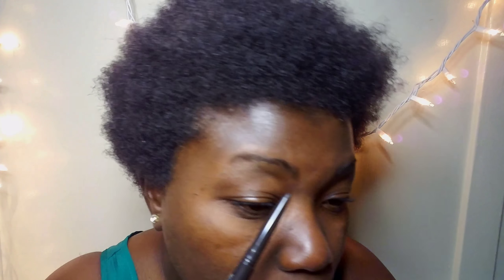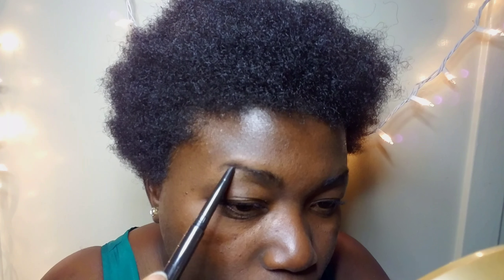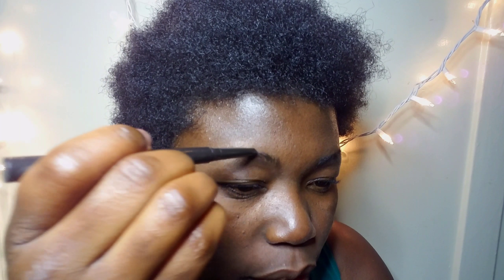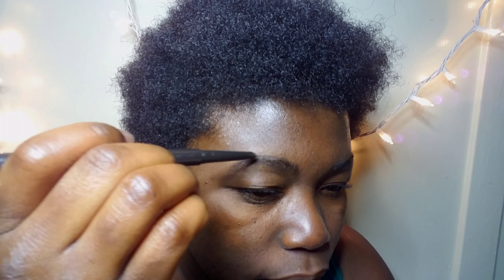Now I'm going to apply the eyebrow line that I want — carefully go through it like that. Then you do the top part of it. This is the arch that I want. I'm not putting the pencil tip at the very front, just right behind it, to give it a really natural finish.